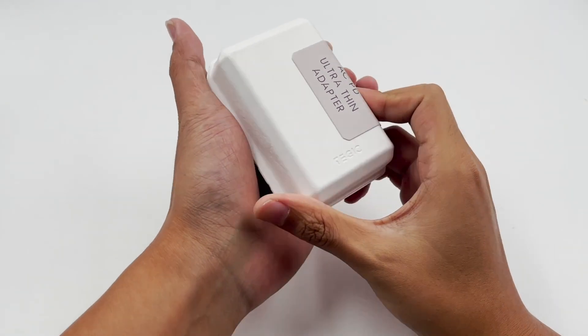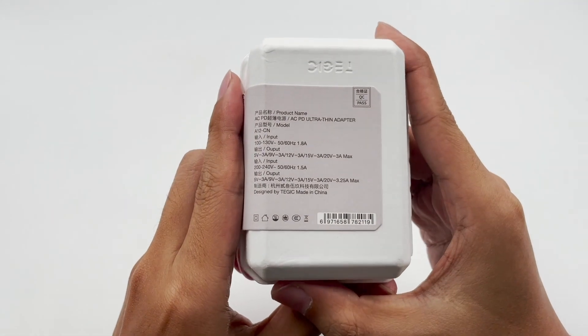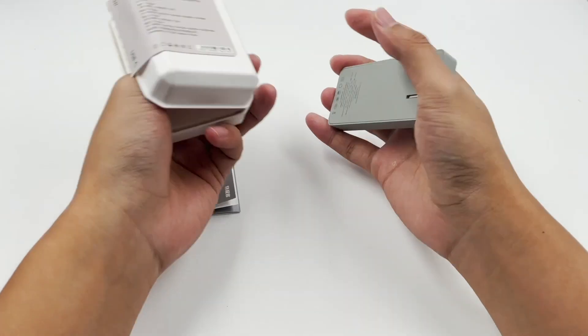We also posted a video about Tejik Power Station — you can click the upper right corner to take a look. The packaging continues the design of Tejik 30W mini fast charger, and it contains the charger and manuals inside.